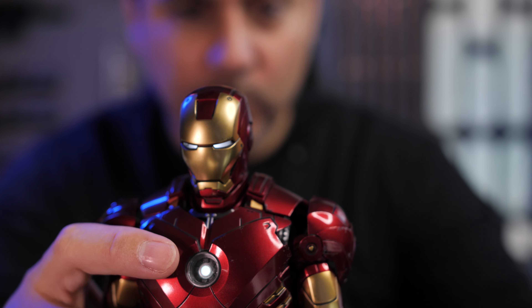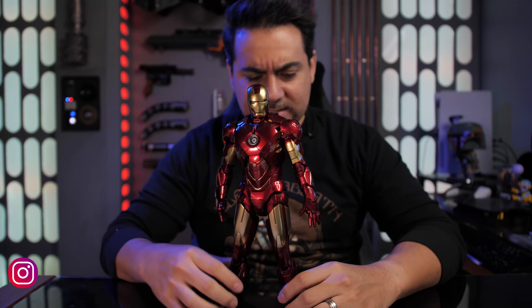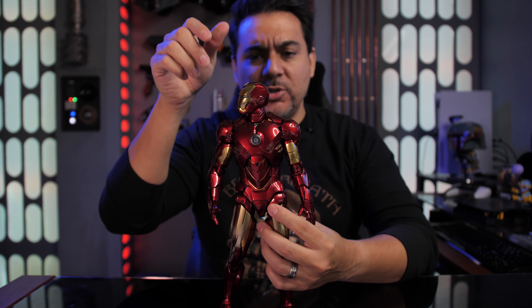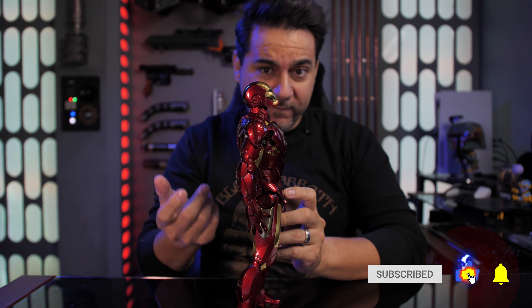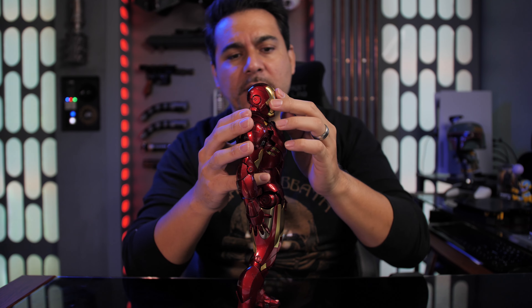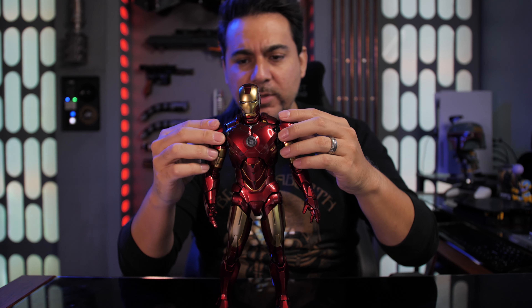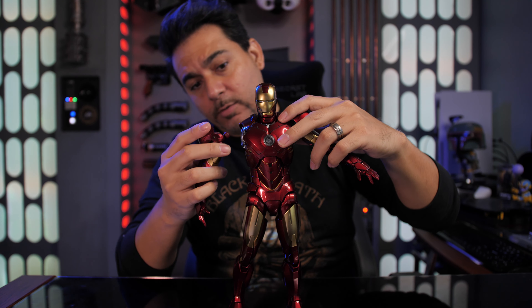Let's check out the articulation. Let's see if Hot Toys followed the procedures and made this suit fully articulatable so that we can pose it the way that we want to. Starting off with the head — the head you can turn pretty much in any direction, you can go that far up, or you can look about that far down. The head can pop out and you can swap that out for the Tony Stark portrait. Moving into the arms — the arms have to be pulled out if you want to get more movement. The shoulder pads can pull out completely to give you more options, so that you can take and pull the arm off.